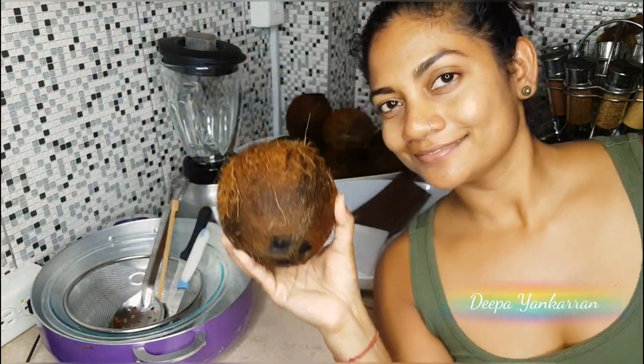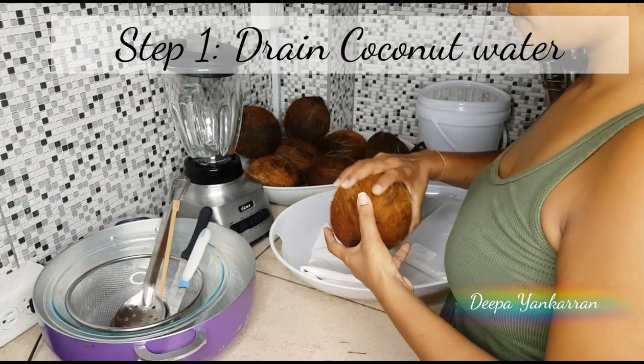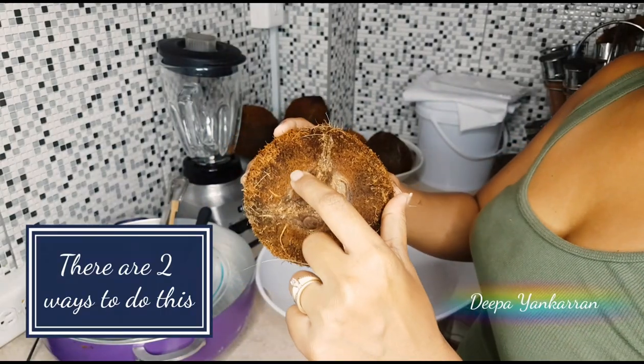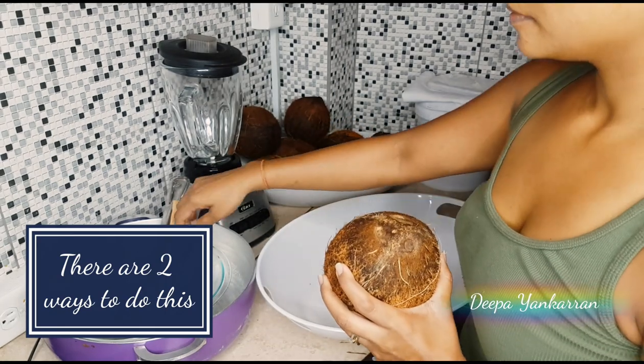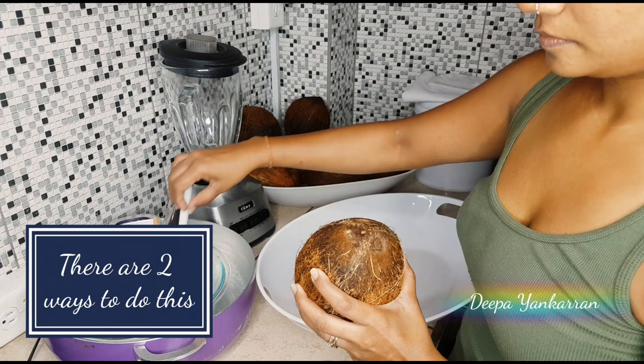Hello everyone, today I'm going to show you how to make coconut oil at home. The first thing you want to do is drain the water from your coconut.